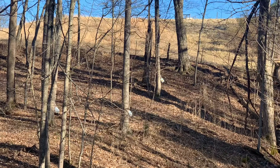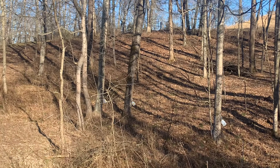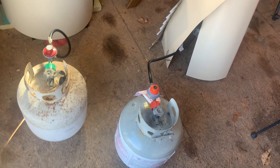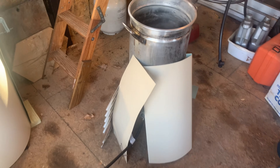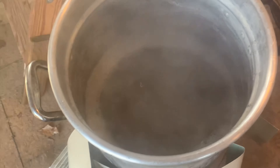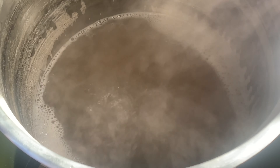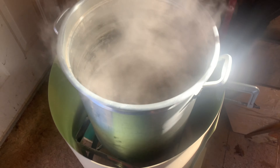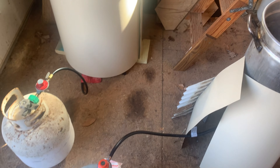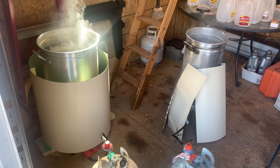My uncle's brother is a very small operation — he just makes syrup for himself, his friends, and family, so he just taps a few trees. He boils the sap in these turkey fryers. He said the larger turkey fryer evaporates a lot faster than the small one, but he puts stuff around the bottom to conserve heat and make it boil faster. He said it takes about 12 hours to boil down a batch of sap.